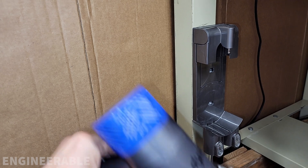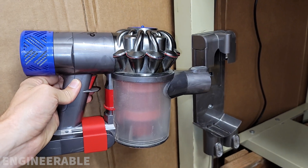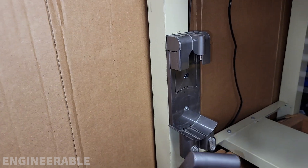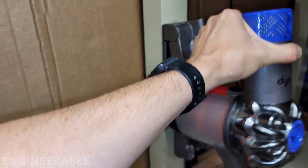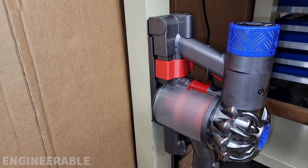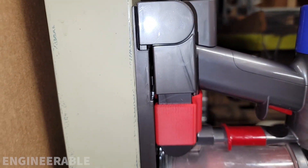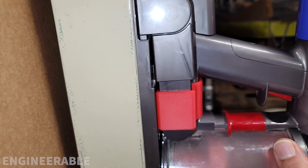Now I know what you're asking yourself — but Daniel, does this modification still fit on the Dyson wall charging dock? And the answer is yes, no problem, fits on there just fine. Plenty of space back here, no issues with that.